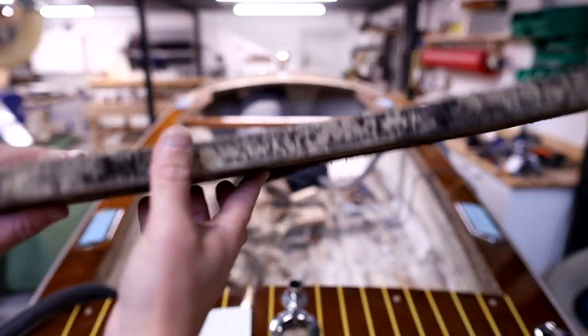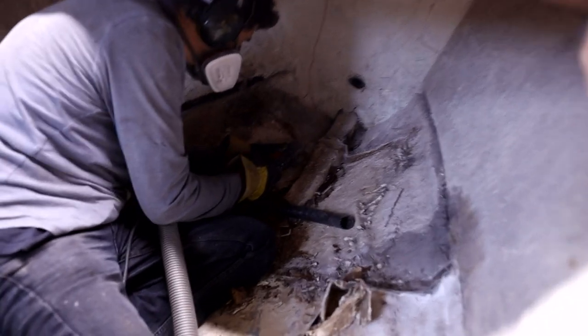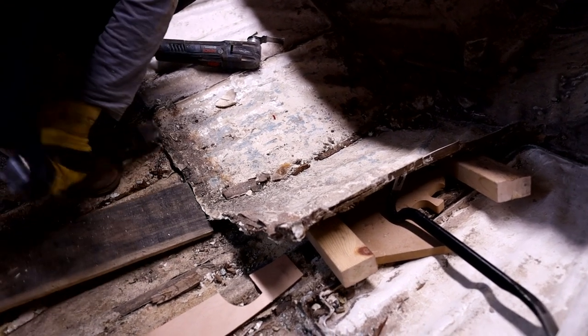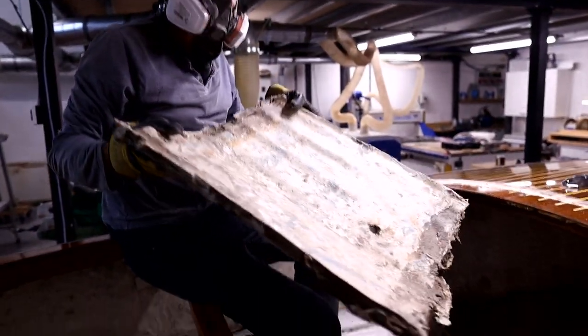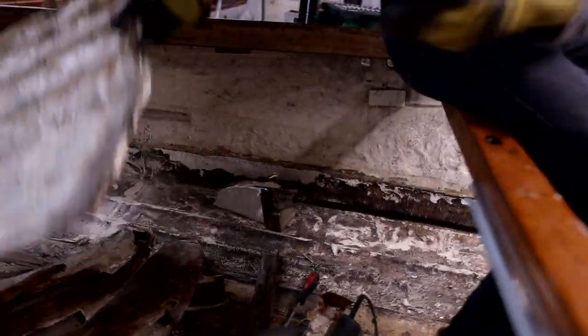You can see the forward frame there — that's frame number one — which we dug out from under some polyester right up forward in the boat, and it's in pretty bad shape. There's another huge slab of polyester coming out here too. The weight of the stuff we took out was quite unbelievable; it must have made the boat so heavy — like a submarine to drive — so it's really good to be doing away with that.